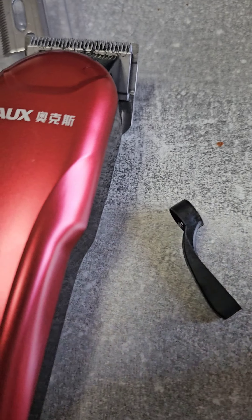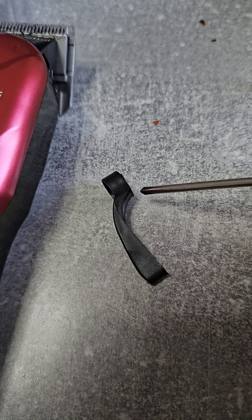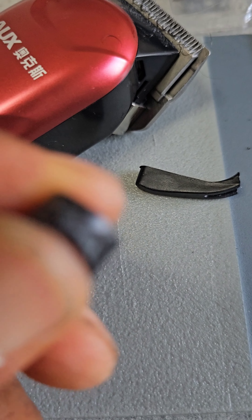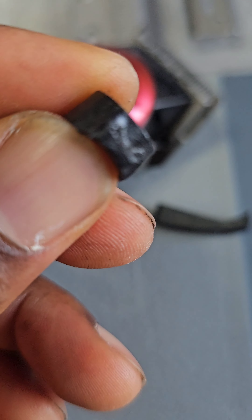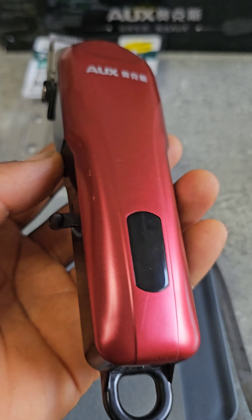I need to pull this lever. I need to cut out this place. And then see — this is it.